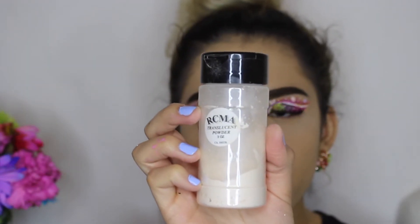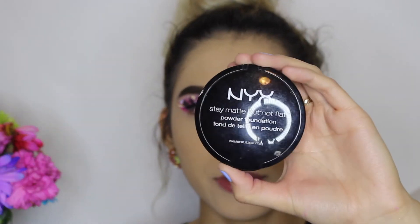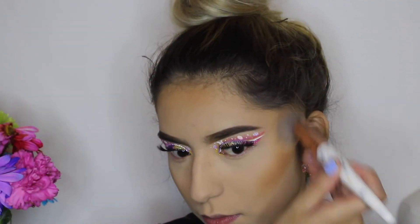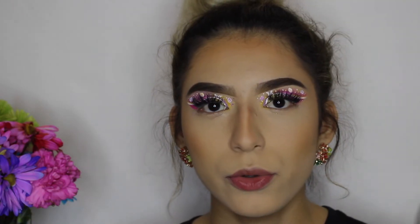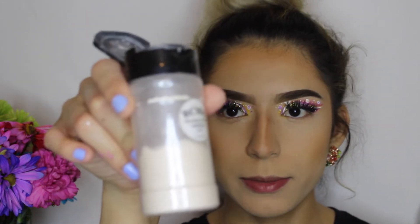I already set my makeup with the RCMA Translucent Powder, the MAC Matte Powder Foundation in Chestnut. Now I'm going to bake my face with the same RCMA Translucent Powder.